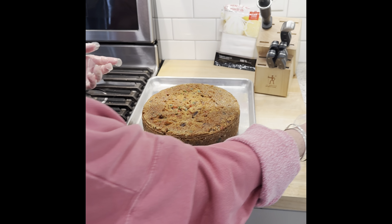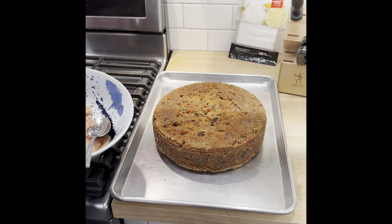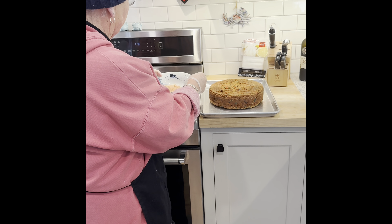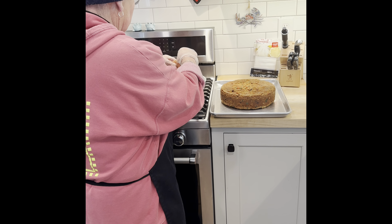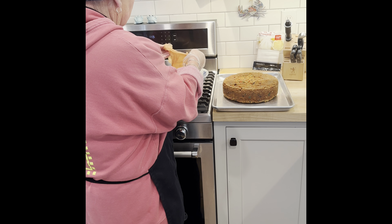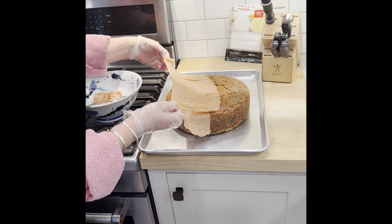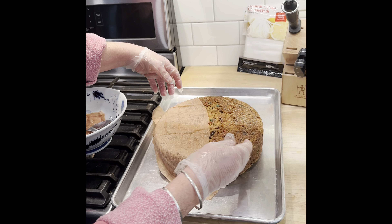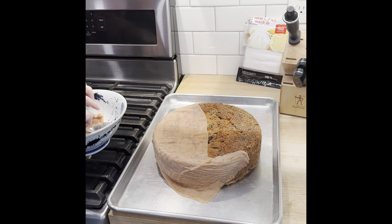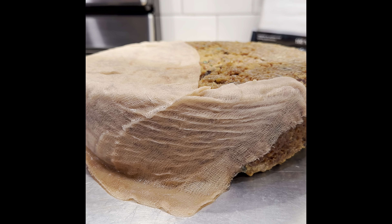Now the recipe calls for cheesecloth soaked in a little wine. As you know, I did 20-year-old port wine, so that's what this is — it's just a couple pieces of cloth, nice and wet. And I'm just laying it over top. Oh my God, hello kitty! I wish you could smell it in here, honestly — the port and the spice of this cake.